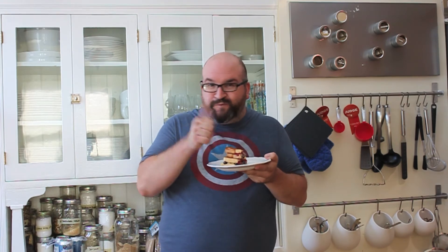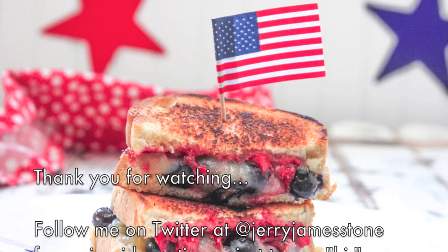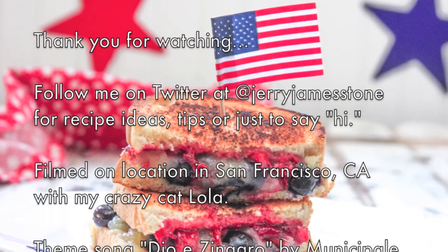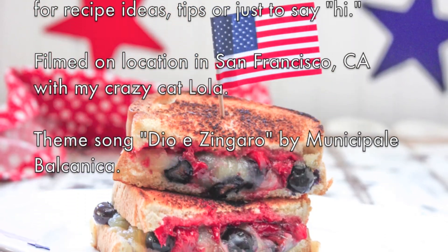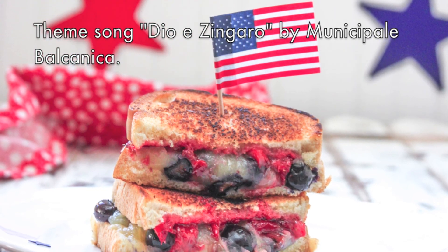So here it is. I hope you enjoy it — I know I'm going to. See you next time.